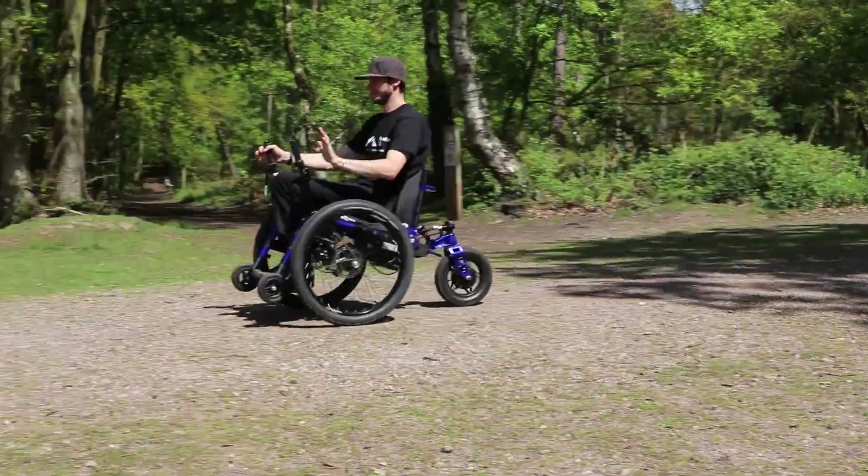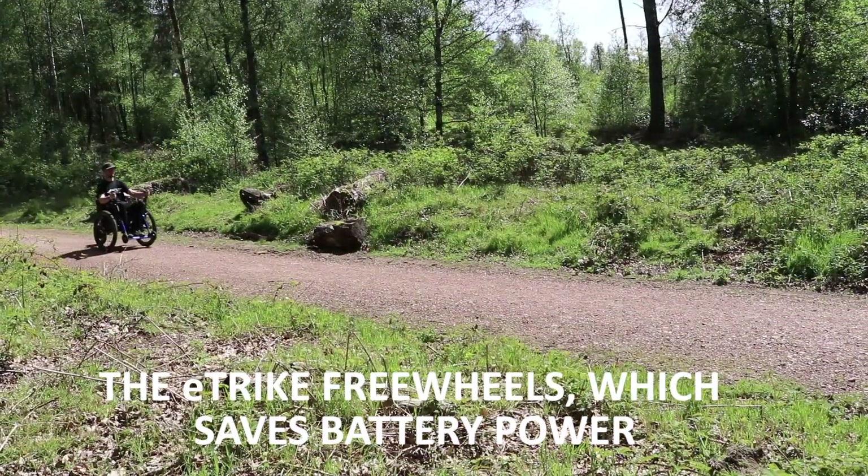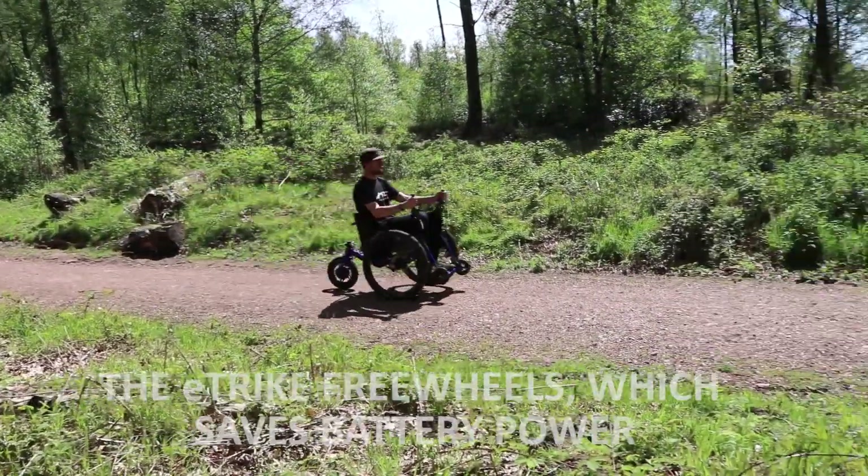When riding downhill, you don't need to use the throttle as the eTrike freewheels easily. This saves battery power, which is an added bonus.